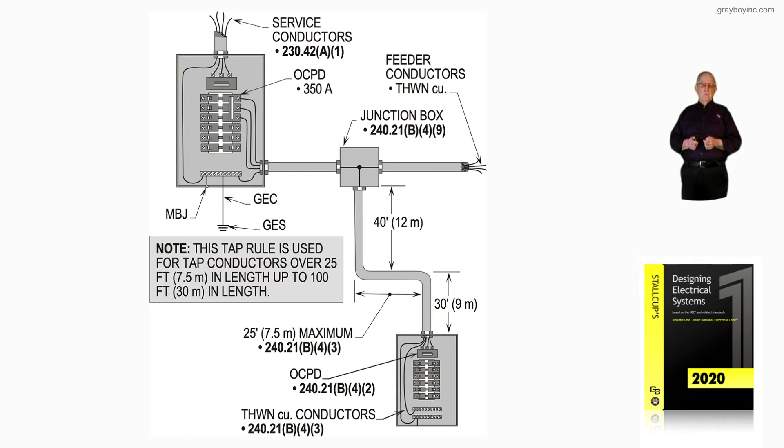Notice we have a 350 amp main ahead of that feeder. We have a junction box that complies with 240.21(B)(4) item 9. Notice we're tapping with smaller conductors, and the minimum size tap that could be made in this over 25 foot up to 100 foot run is number six. The tap conductors meet 240.21(B) item three, and the overcurrent protection device where the tap terminates to the main in the panel board is 240.21(B) item three.